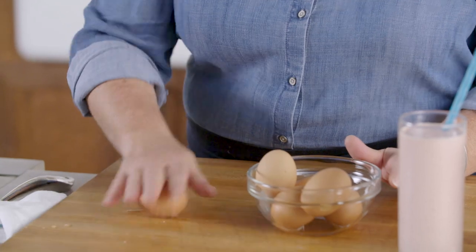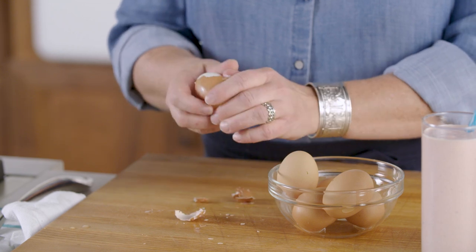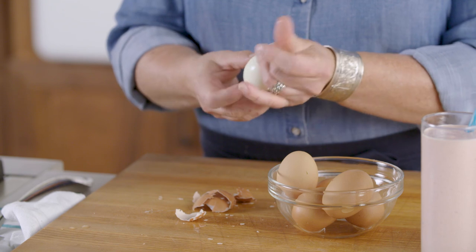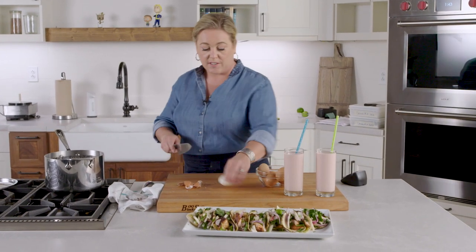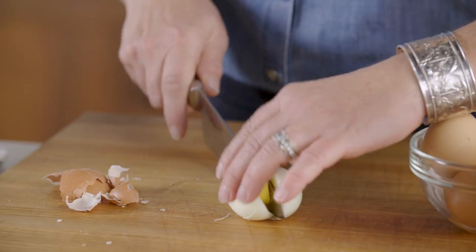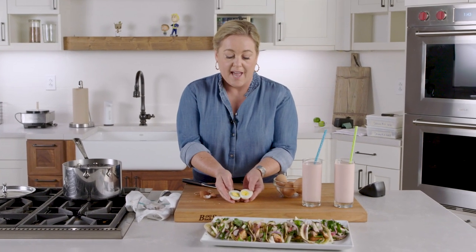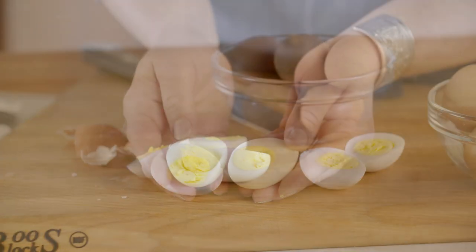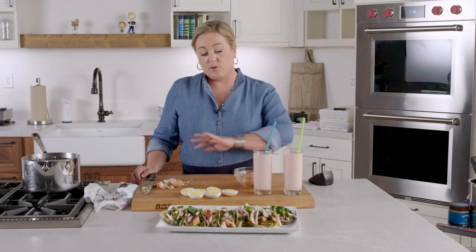Now let me show you how easy these are to peel — this is the true magic. It just slides off and you get perfect eggs. If you're making deviled eggs there are no divots whatsoever. Let me cut this open — look at that, no green ring: edge to edge the yolk is perfectly done but not overdone. That's the key to a perfectly hard-cooked egg. I hope you found this helpful, and of course all this information and more you can find on our website, AmericasTestKitchen.com.